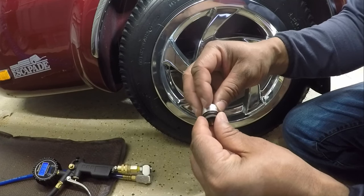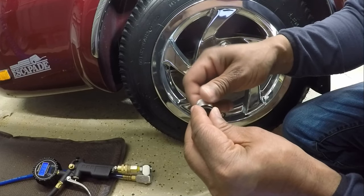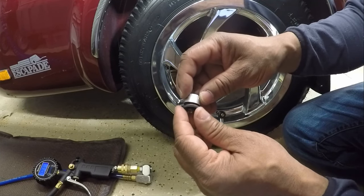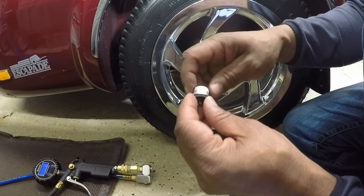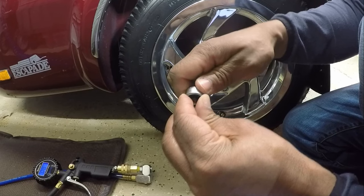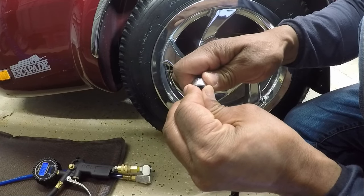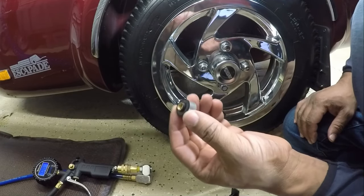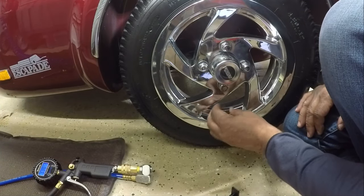I'm going to put back the tire pressure sensor cap and make sure I don't cross-thread it. It has a little rubber gasket on the bottom that's going to keep out water and moisture, so you want to make sure the cap is tightened down to the gasket. Don't over-tighten it, just sandwich it down until it's nice and tight. Now I can screw the tire pressure sensor onto the valve stem.